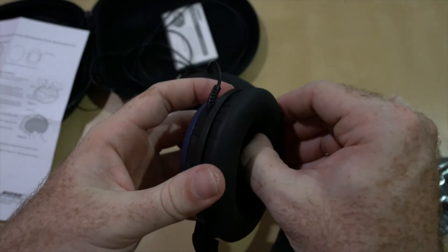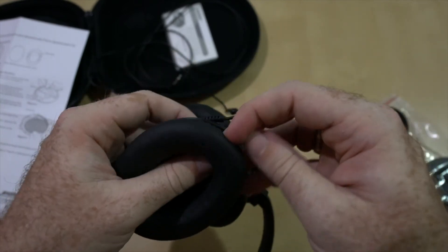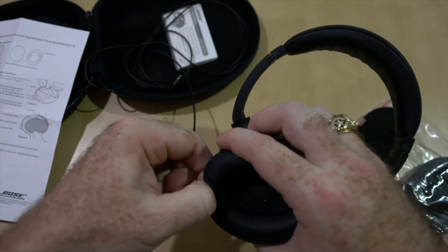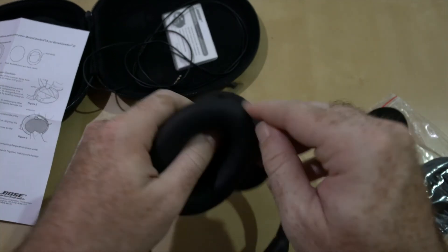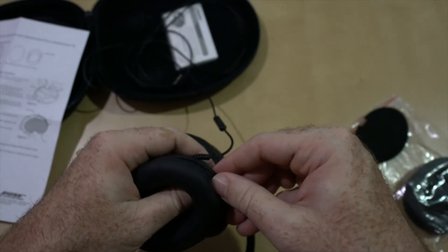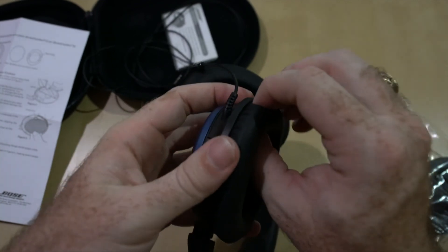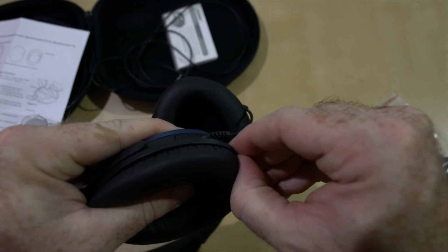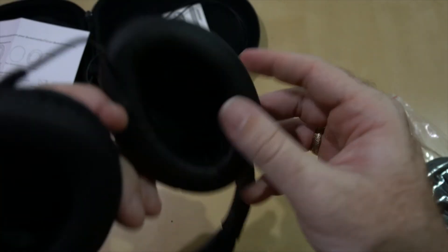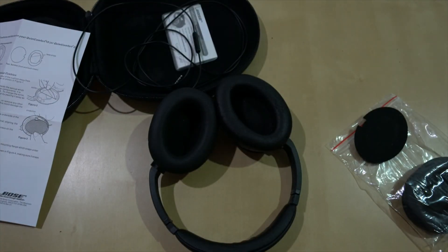Oh, there we go — we heard a snap. Again, snaps when you're working with electronics means something is locked in place or it is very broken. We're getting close, really close. Where is my little hook? Trying to get under. This may be one of those videos that never gets posted because it's too long for YouTube. Oh my gosh — we heard a snap. The earcup cushion is affixed! I was going to go ahead and replace the other one, because why wouldn't you? But now we all know the answer — because that was actually surprisingly difficult.